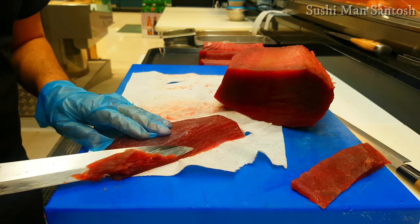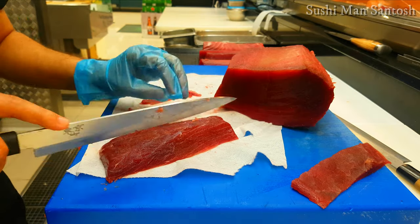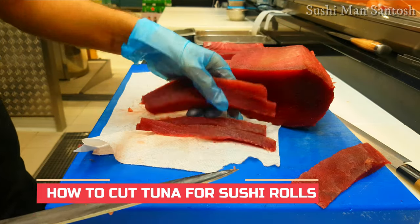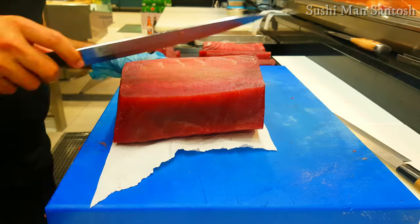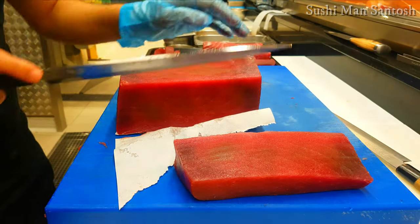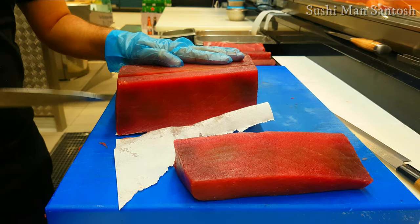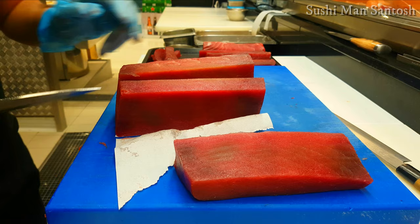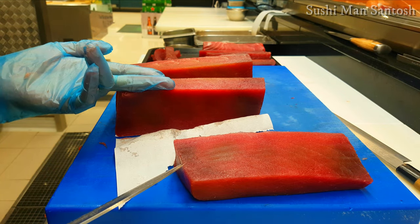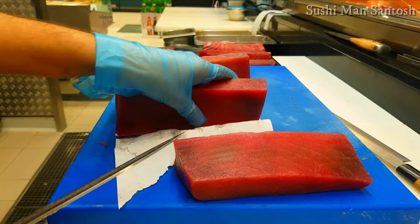This one I have to clean a little bit — this is for the roll. This one you can also use for the roll. I always cut this block to two-finger width, you know — it will be easy to cut the sashimi.